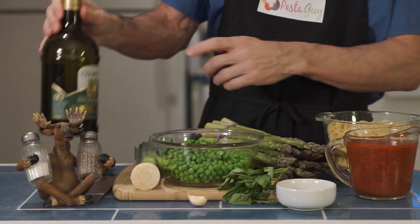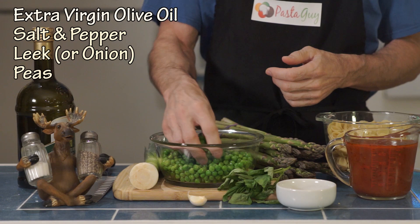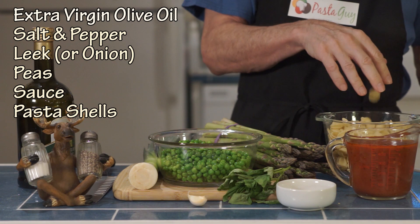I'm going to give you the essential ingredients first and then some things you can add to enhance it: extra virgin olive oil, salt and pepper, onions. I use leeks because I love leeks. This is a package of frozen peas — you can use canned, you can use fresh of course. And sauce and pasta.